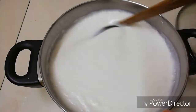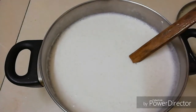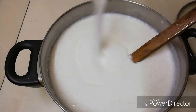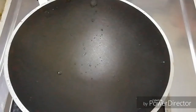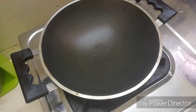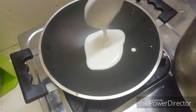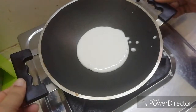Then we will mix it all up well. We mix it up until it is good.